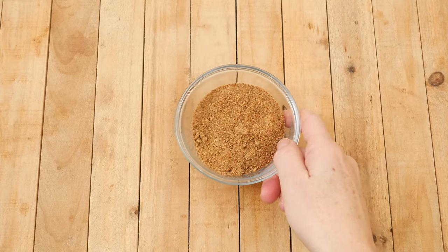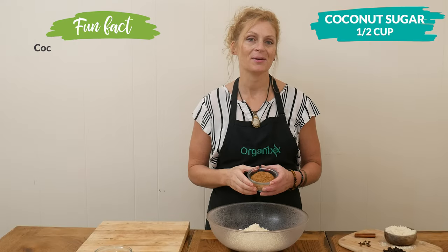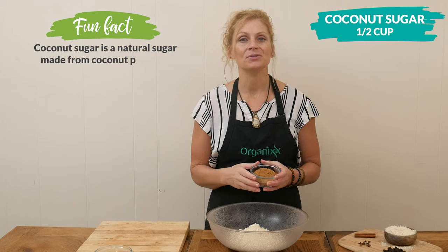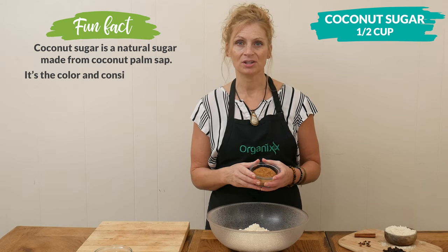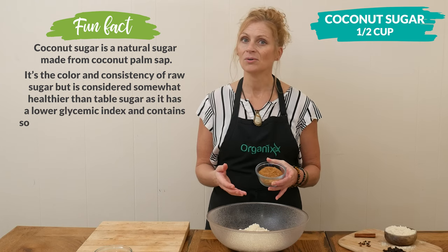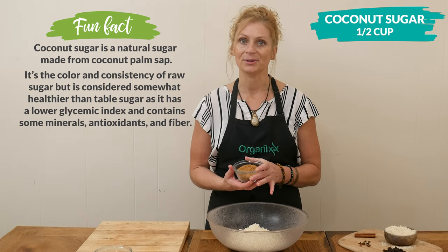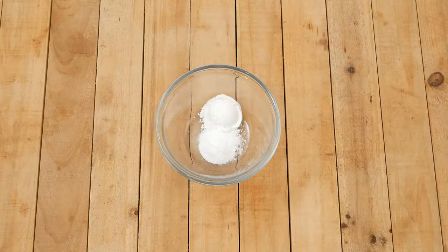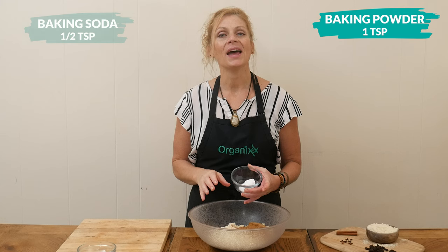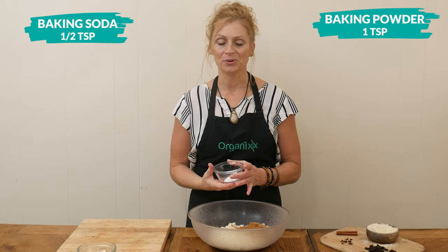For our sweetener, I'm going to be using one-half of a cup of coconut sugar. You're absolutely welcome to use your preferred granulated sugar here, including low glycemic, so Lakanto and erythritol would absolutely work. Next we have one teaspoon of baking powder, along with one-half of a teaspoon of baking soda.